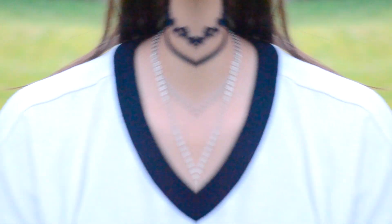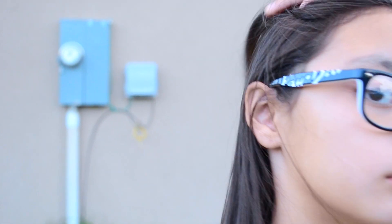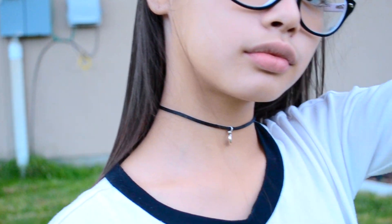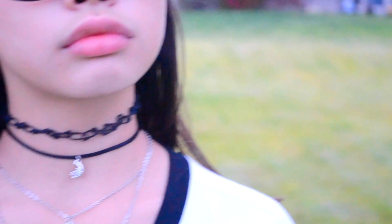Hello people of the internet! In this video I'll be showing you how to make three awesome and beautiful Tumblr choker necklaces, and I promise you making these trendy and stylish necklaces is really easy and so much fun to do. Plus, who wouldn't want them? So let's get right into it!